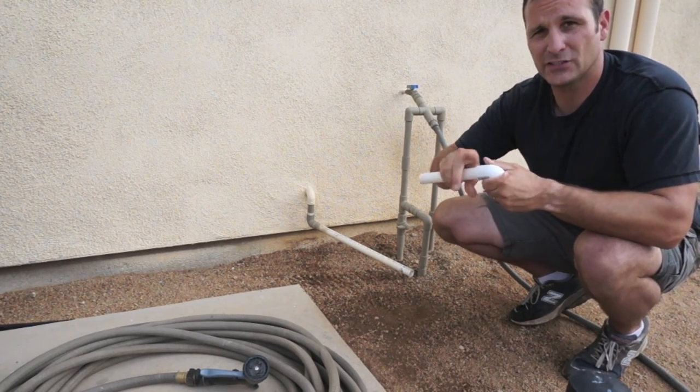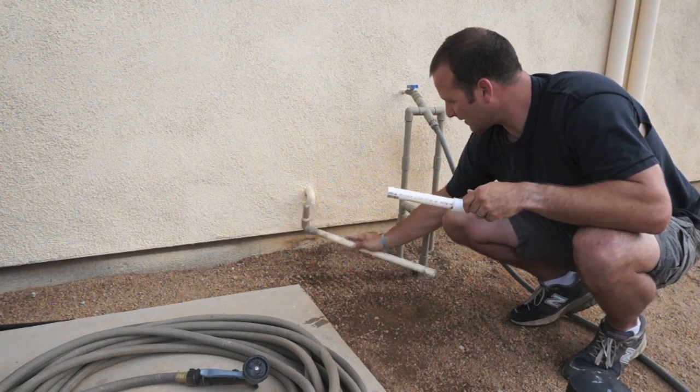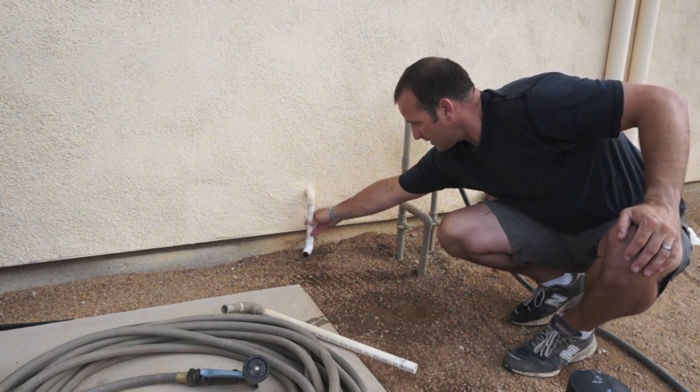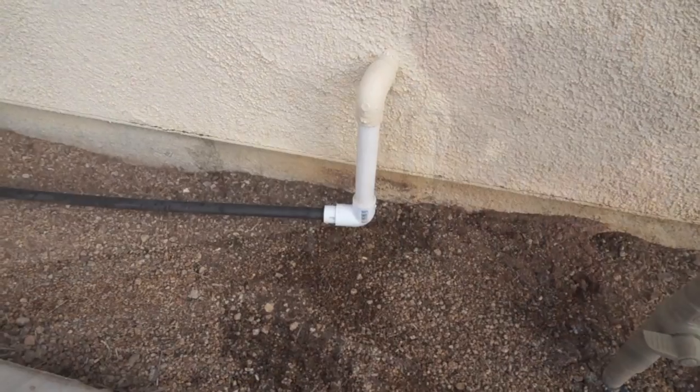What I'm gonna do is use this scrap PVC — I'm gonna take this off, put this elbow on here, and then hook my irrigation line into it. I'll show you where it's directed to.